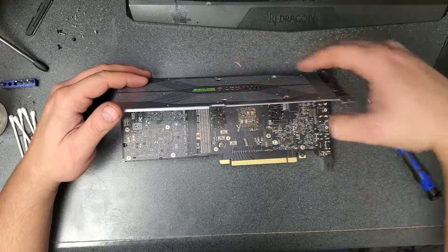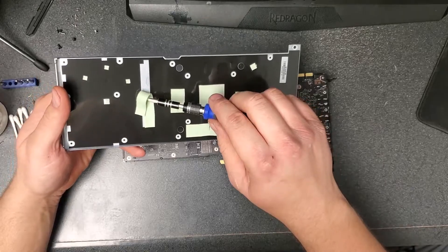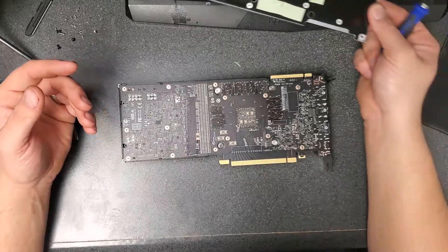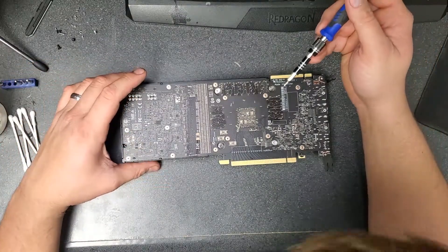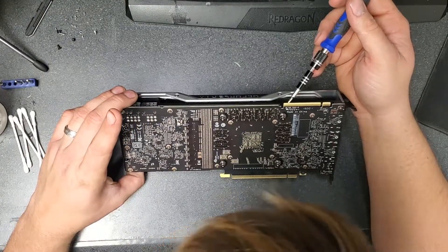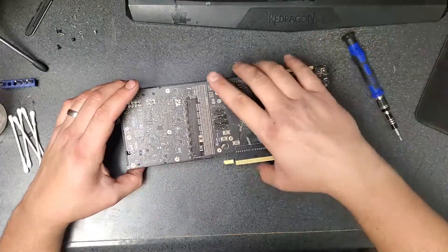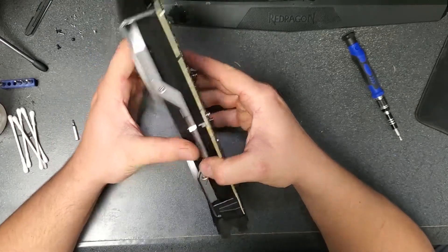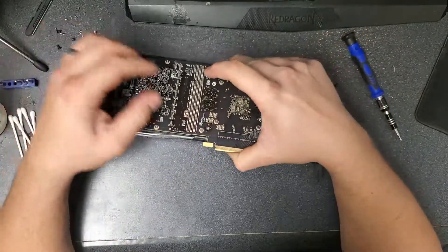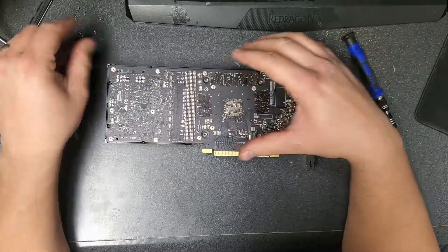The back plate should come off after you get all the screws out — just like that. Be careful: there are some thermal pads on the back plate. See how it's pliable? That thermal pad is good. All the thermal pads are in fine condition. Next, there are still no more visible screws, but something is still holding it together, so give me a second to figure it out.